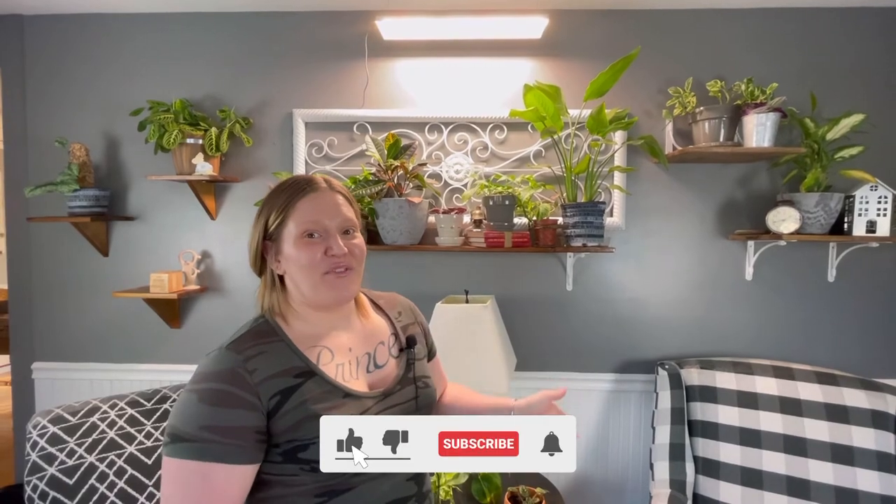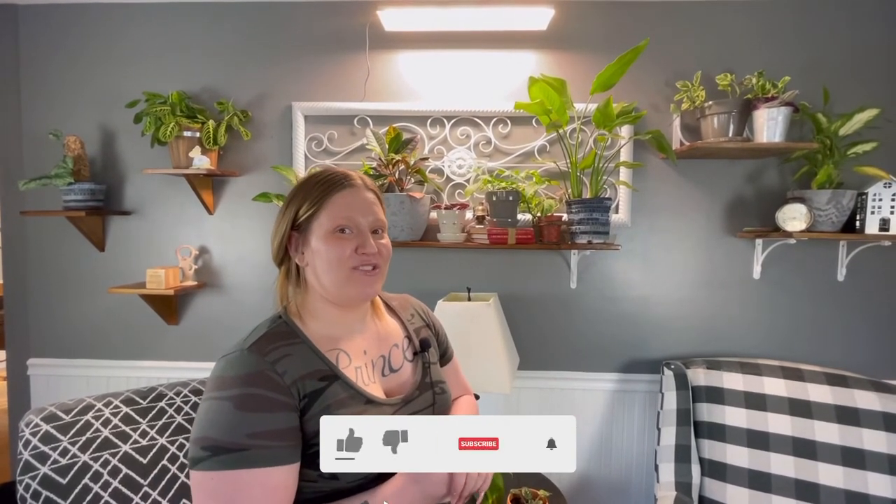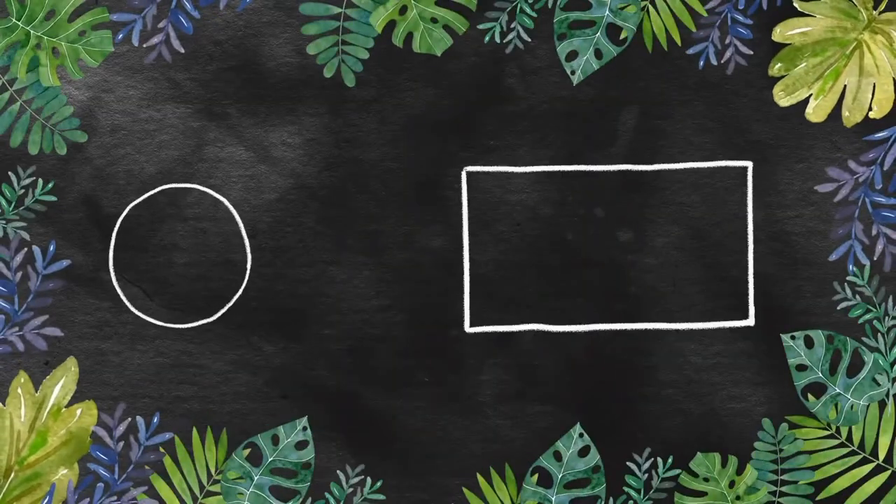Thank you guys for joining me for another video. I hope you enjoyed learning a little bit about this light and seeing the growth updates of my plants under it. Don't forget to like, comment, and subscribe if you're interested in the content I provide. And as always, every plant's a princess — bye bye!